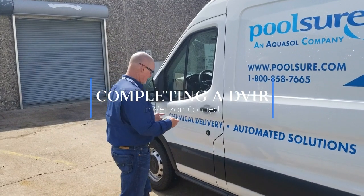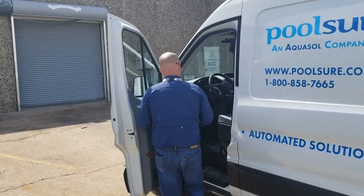Hey, good morning guys. Wanted to speak about what you're watching on this DVI-R of the non-CMV.